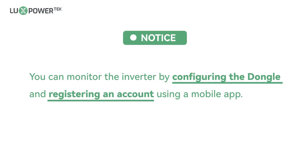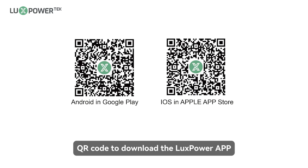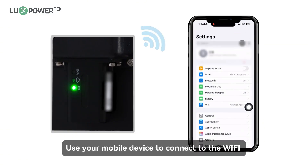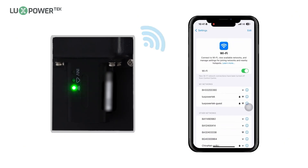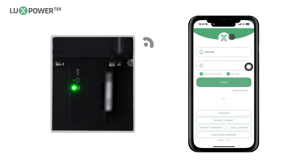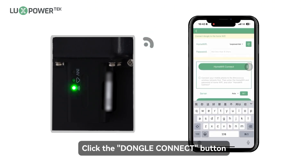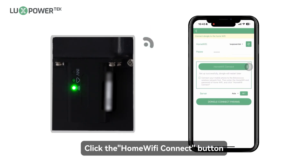You can monitor the inverter by configuring the dongle and registering an account using a mobile app. Use your smartphone to scan the QR code to download the Luxe Power App. Use your mobile device to connect to the Wi-Fi named by the dongle SN number. Open the Luxe Power App, click the dongle connect button, input the account and password of the Wi-Fi that you want to join, and click the home Wi-Fi connect button.